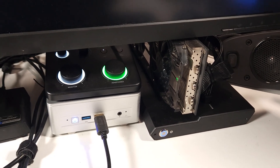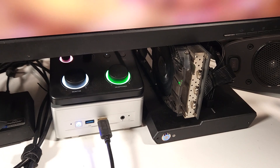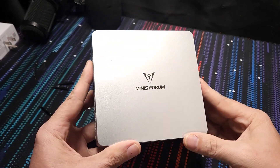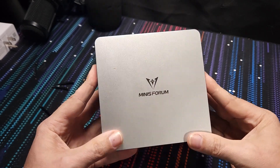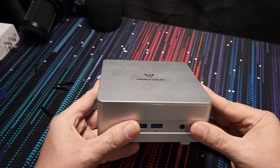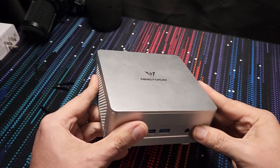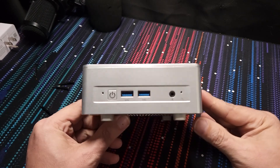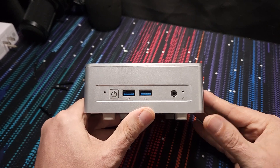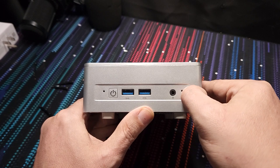Now let's dig into the device itself and talk about the IO ports and what's inside. The Minisforum UM880 Plus has a nice little silver finish, though it will attract fingerprints - head on it's not too bad, but at an angle you'll definitely notice them. On the front, we get a microphone, power button, a couple of USB 3.2 ports, a combo headphone/microphone jack, and a CMOS/BIOS reset that requires a pin to activate.